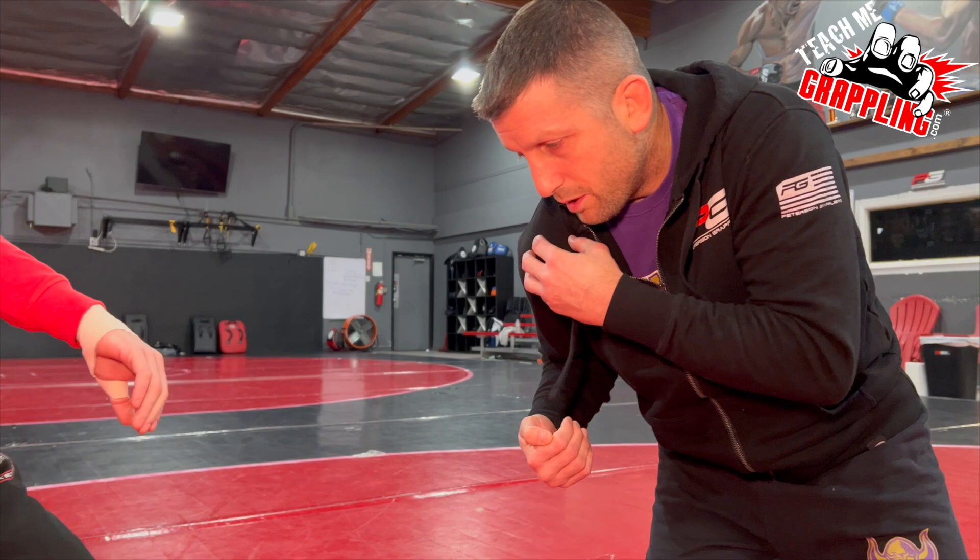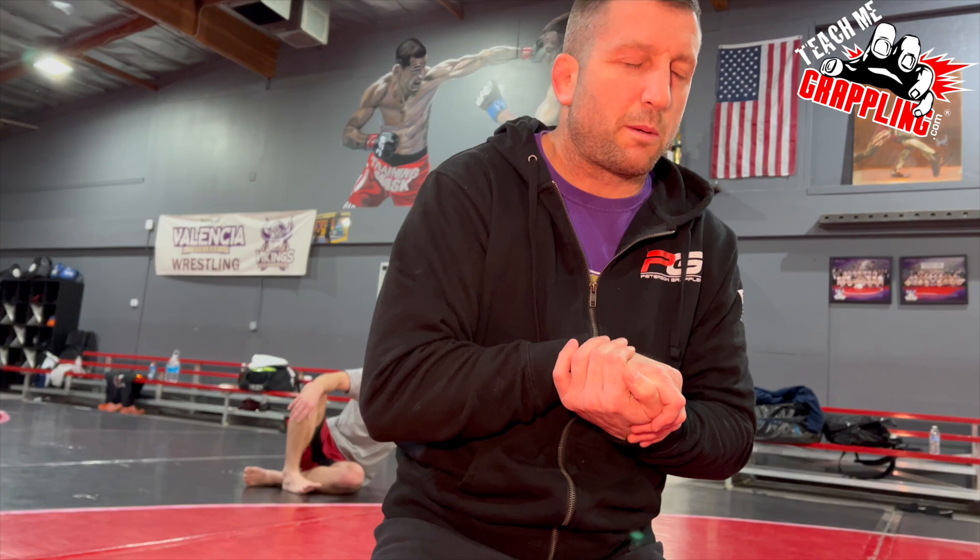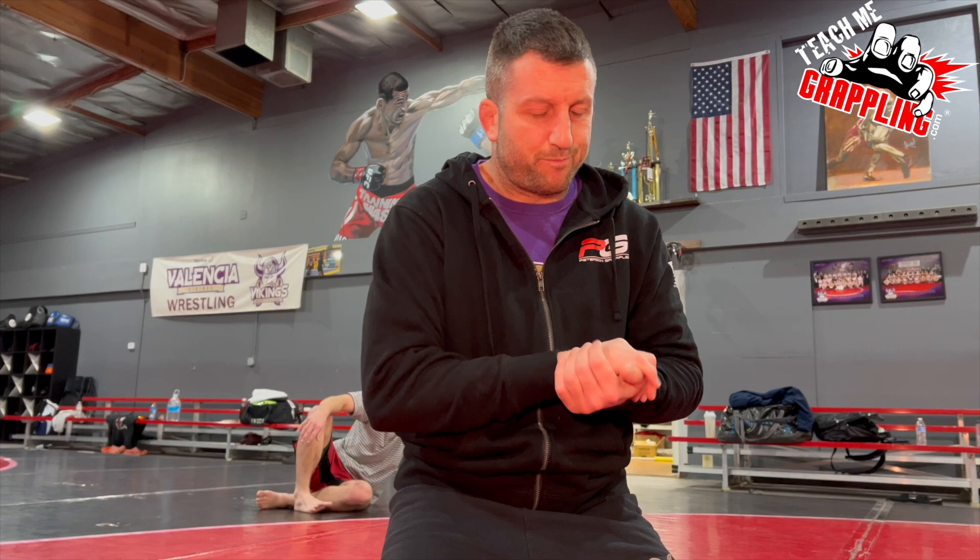I'm sure there was a guy before Dave Schultz that showed him how to do it, so it wasn't invented by him. Dave Schultz died in 1996, but he's a very famous wrestler, Olympic gold medalist, and he was always famous for using this kind of choke. Matt Hughes was able to choke out Ricardo Almeida using it.